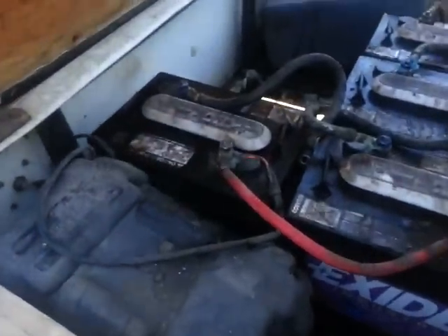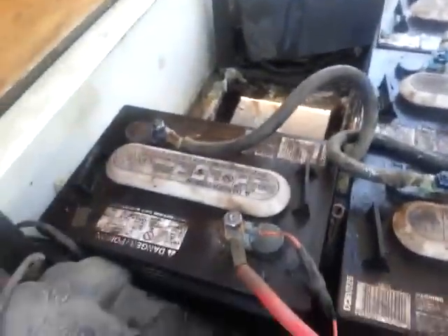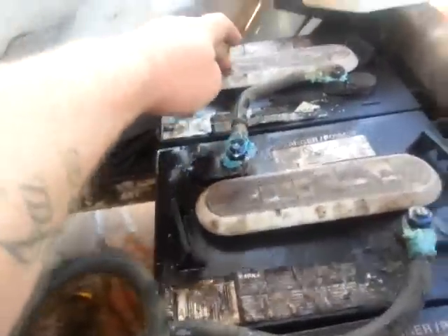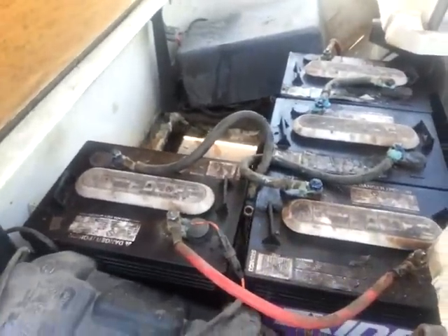Over here I've done the same thing with the Epsom salts to every one of these cells. I don't like my chances with this one — it's at 4 volts. This one is only 1.2. I'll probably get this one back, it's at 6 volts, and that one's at 4 as well. But I'll charge them up and give it a go anyway.